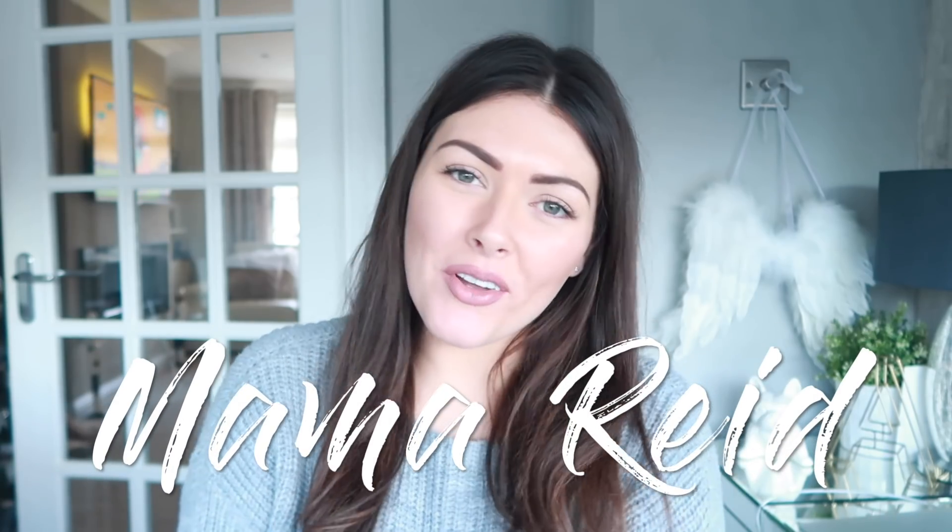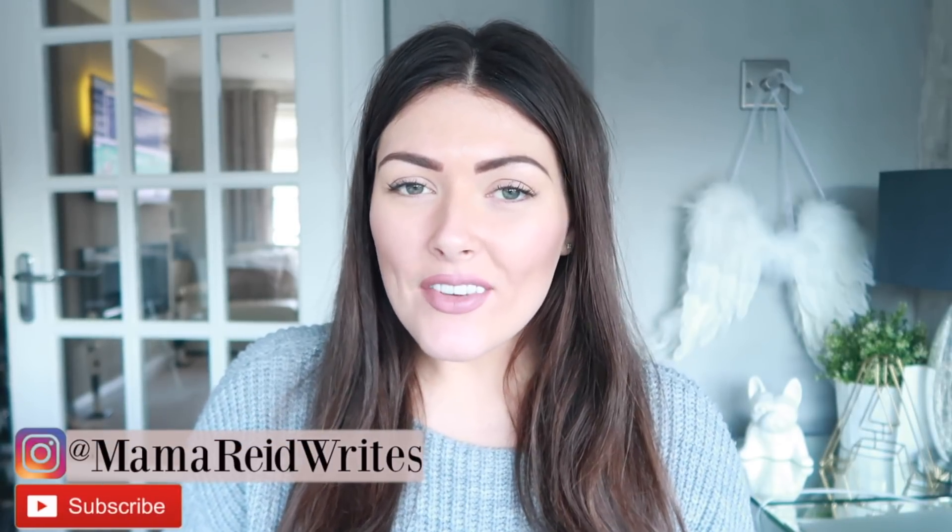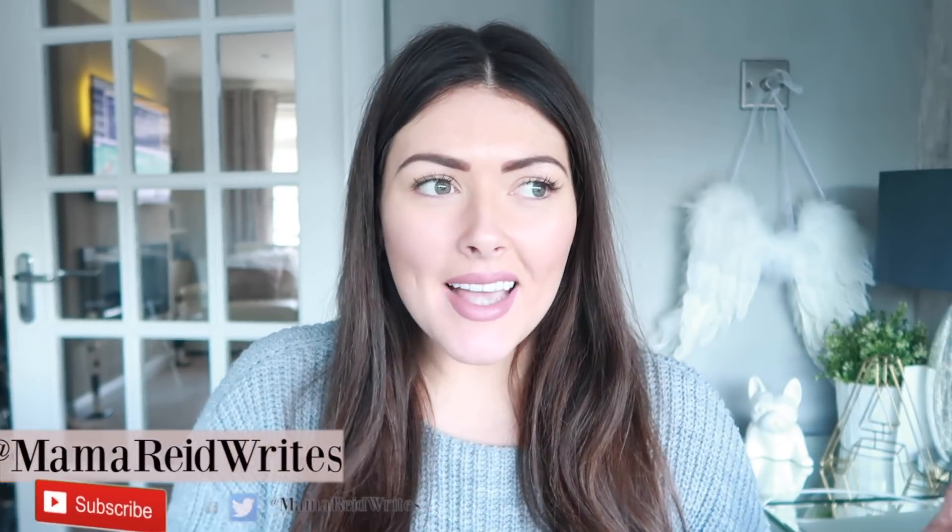Hi guys, welcome back to my channel. I hope you're all doing really well. I thought I would give you guys a bit of a break from the day-in-the-life vlogs that I've been doing this Vlogmas and give you some of my festive hacks, tips, DIYs and all that fun festive stuff to get involved with this Christmas.